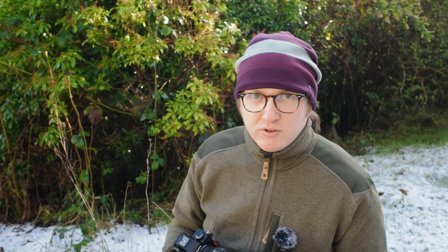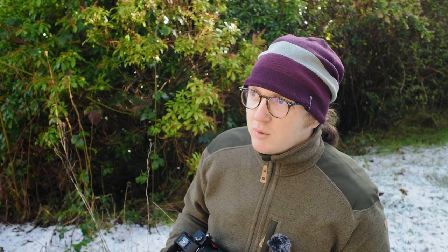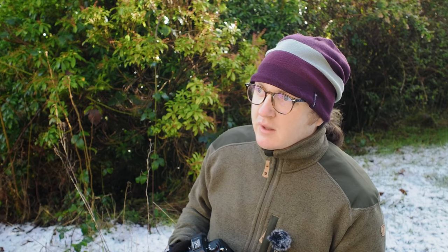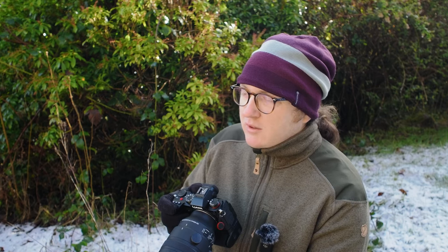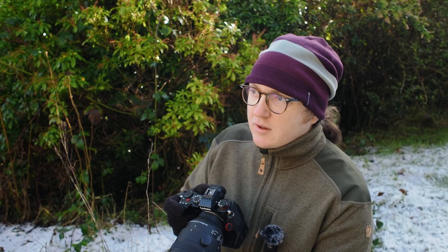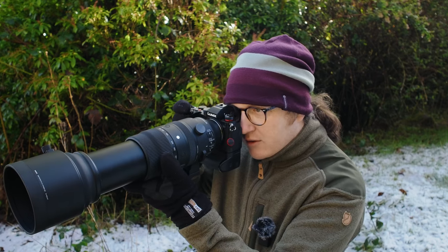I have very much enjoyed my time with the OM-1, but maybe the primary reason why I'm considering changing is that light conditions like this, where the sun actually exists, are getting increasingly rare here in Wales. It's overcast probably 90% of the time, and I really do need a camera that works well in low light.